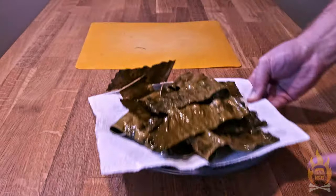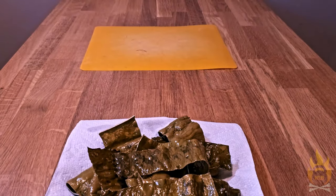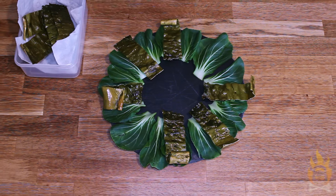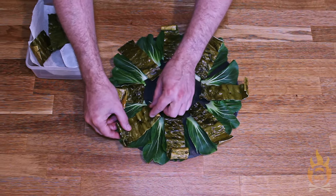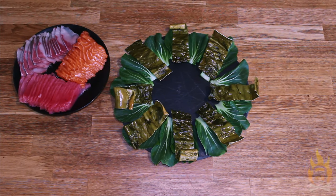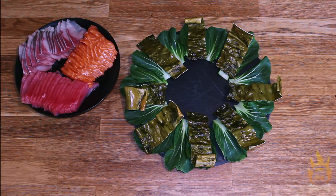And these are nice and crunchy. This is going to be a great texture to complement our sashimi, which is not crunchy at all. I'm arranging our kombu strips in more or less a symmetrical way on top of our bok choy leaves. Next, we're going to start layering on our lovely sashimi. I'm starting with one of my favorite fish for sushi and sashimi. Yellowtail, or hamachi.